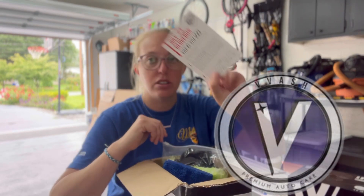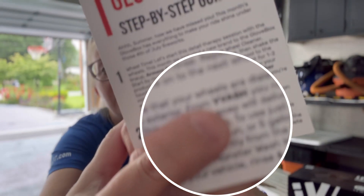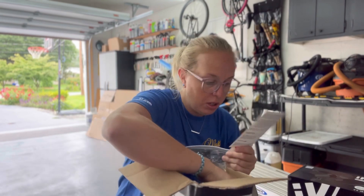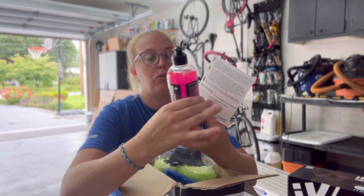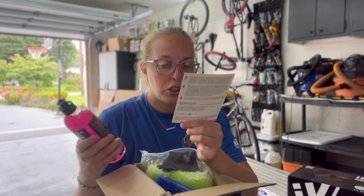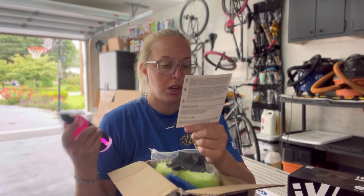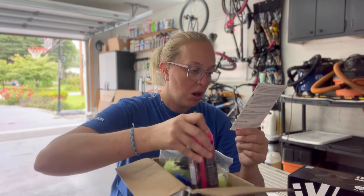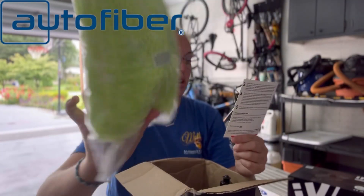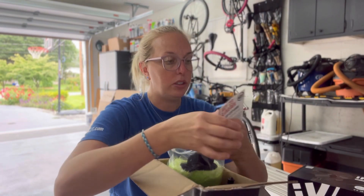Next up we have VIVASH with their HYPERFOAM. This is their HYPERFOAM car wash soap — it delivers lots of foam and leaves a hydrophobic finish. Apply gently from the top down with the included AutoFiber Wash Monster Wash Mitt. Once completed with the exterior of your vehicle, rinse and dry.